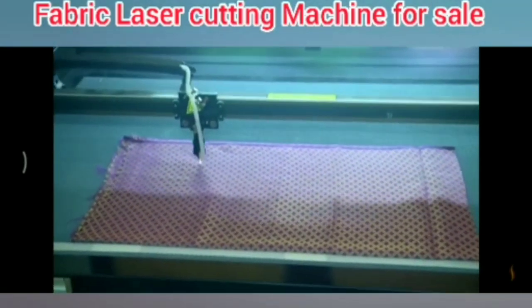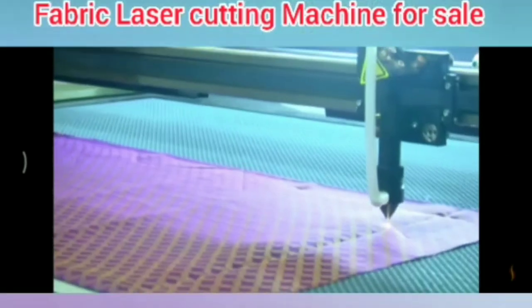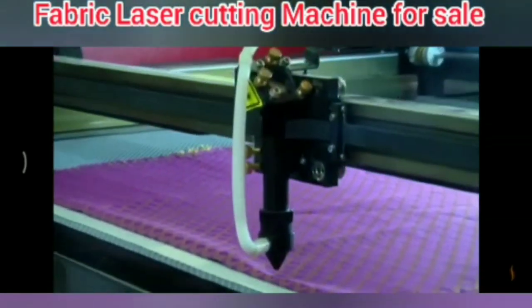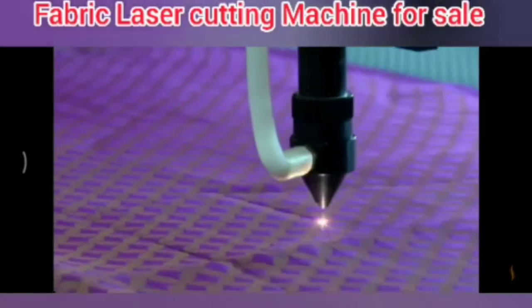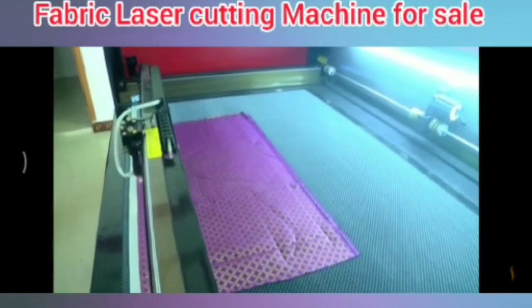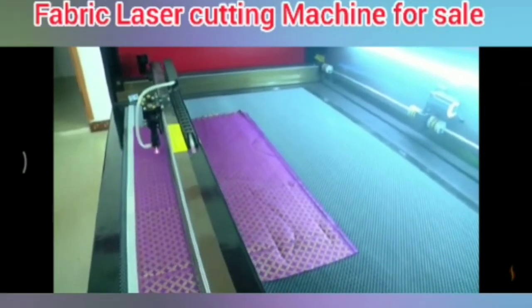We are going to show this fabric laser cutting machine. We are going to cut the button — it is easy to cut the button. We are going to cut the blouse, cut the leather, and we are going to cut the dress. We are going to cut the measures for this one.